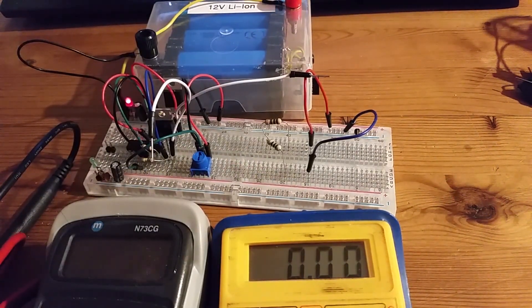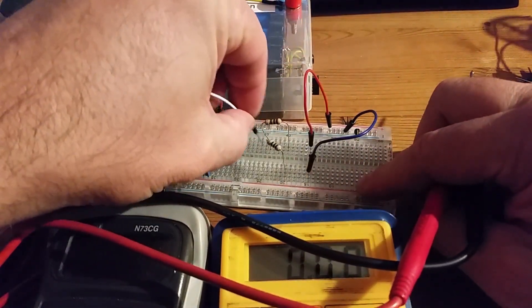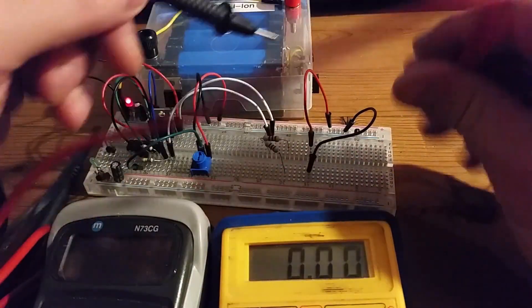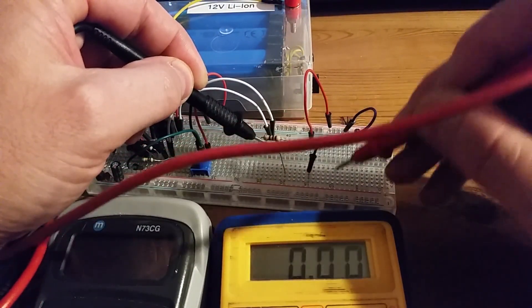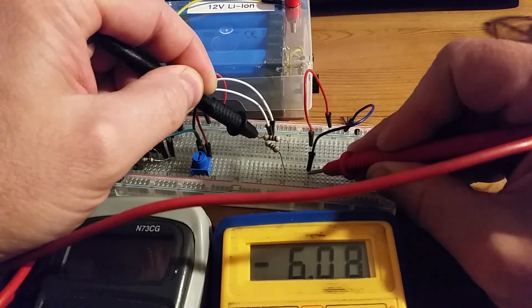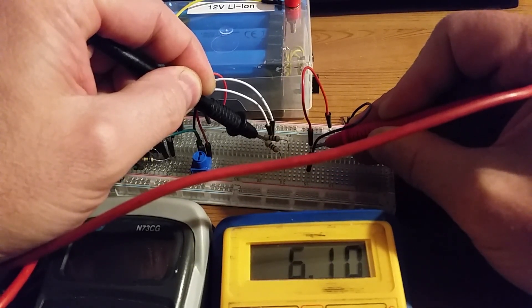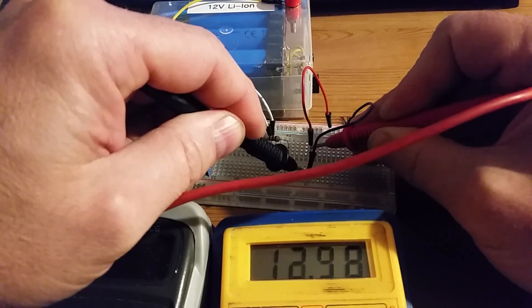Test two: I switch the meter to voltage. Putting the negative connector on the common midpoint and measuring to the positive output gives me the plus six volts, and measuring to the negative output gives me minus six volts. That's the power splitting I require. The full voltage across the battery is 12 volts, confirming the midpoint is exactly halfway.